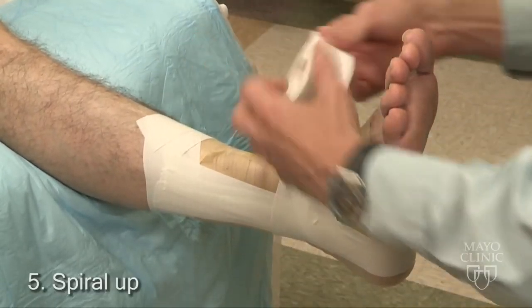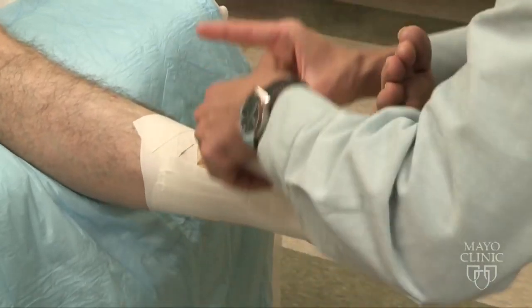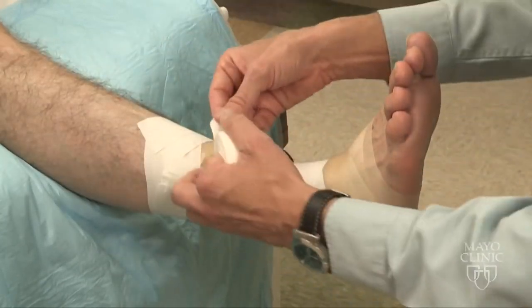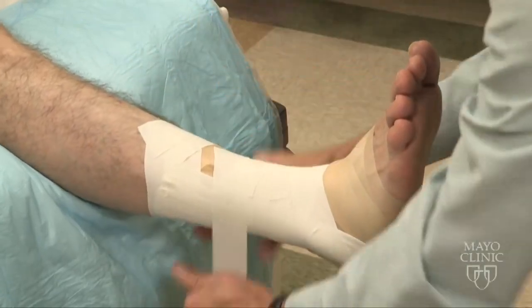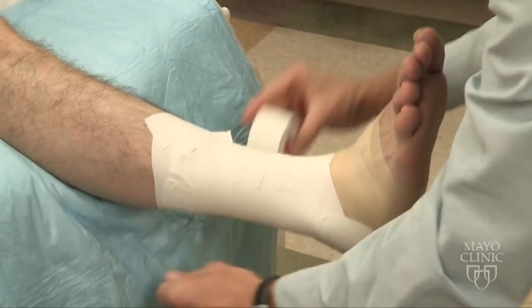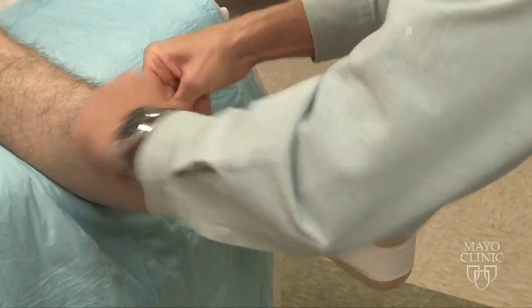Next, we will spiral up the leg, halfway overlapping the tape. As the contour of the leg expands, we'll angle the tape towards the foot to adjust to the anatomy of the leg. Notice that I tear the tape each time to avoid excessive circumferential pressure.